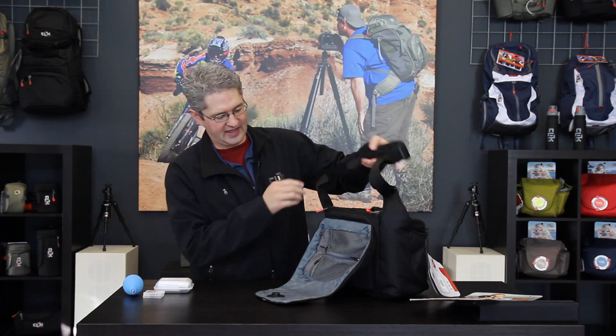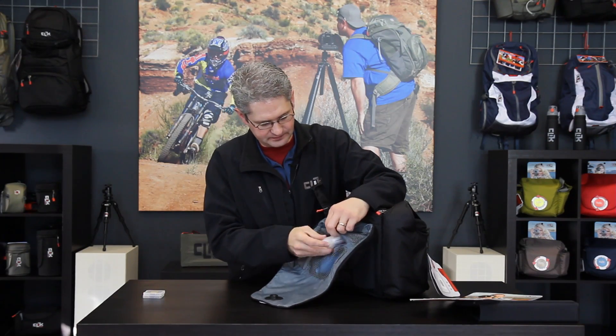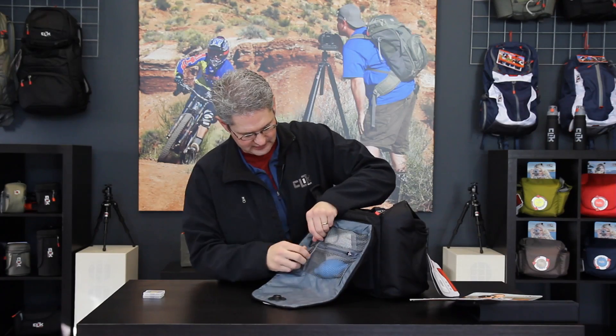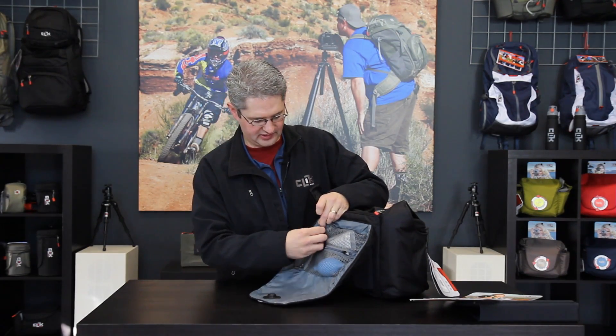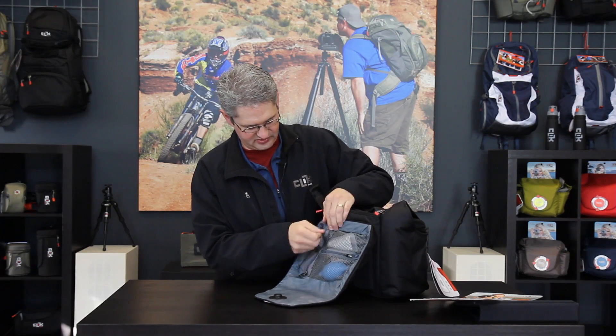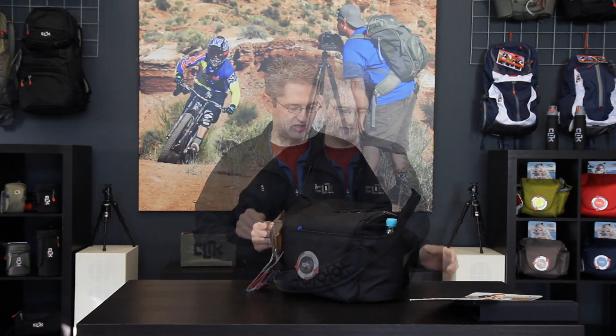The lid of the pack also has a tremendous amount of storage in it — room for a puffer and a cleaning kit, as well as many memory cards or other small cards that you might want to carry here. As you can see, it can hold a tremendous amount of professional camera equipment, ready for long hikes.